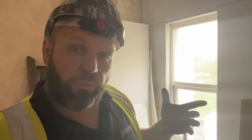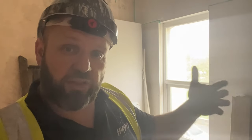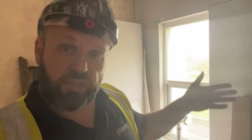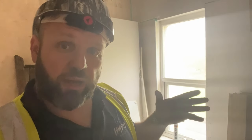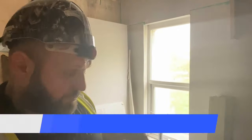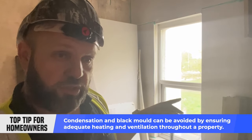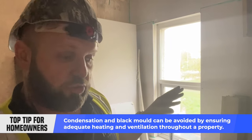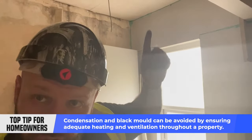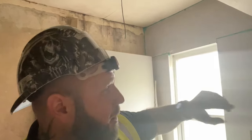The existing walls on this really old property are solid brick — two lots of brick sitting together with no cavity. In the colder months, you've got an extreme temperature difference: the inside is heated while outside it's cold. That leads to condensation build-up, which goes to the coldest part of the wall — normally the corner — so you might see black mold there.